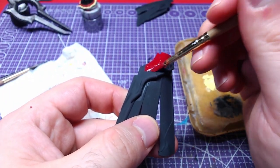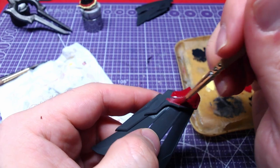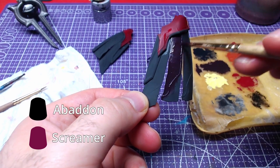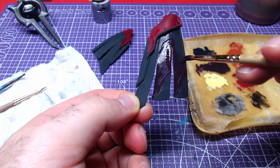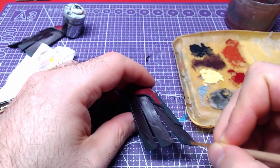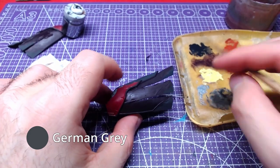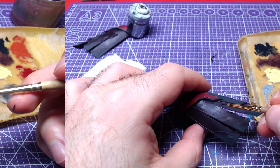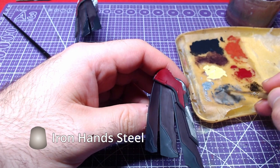Next up are the skirt sides. Starting with Corn Red, we will paint the topmost part. With a mix of Screamer Pink and Abaddon Black, we will paint the main body of the straps. For the raised area near the end of the straps as well as the raised sides, we will use German Grey. The armor on the back of the piece will be painted with Iron Hand Steel.